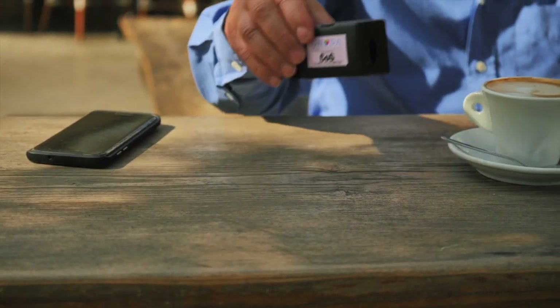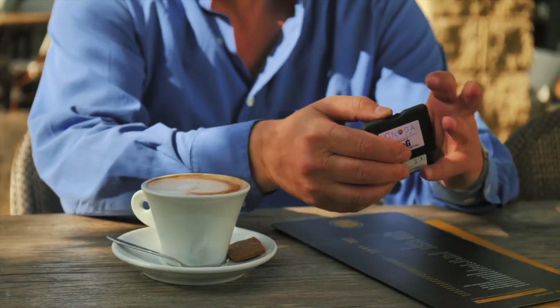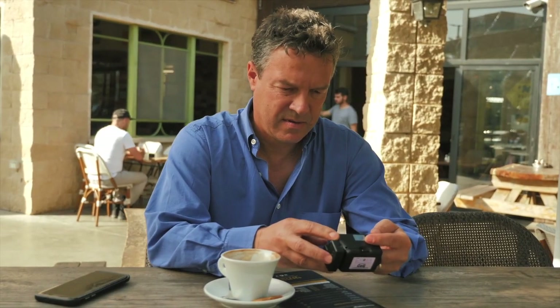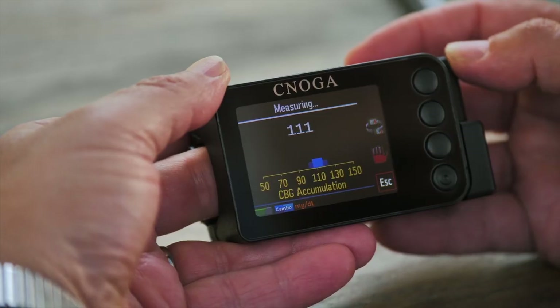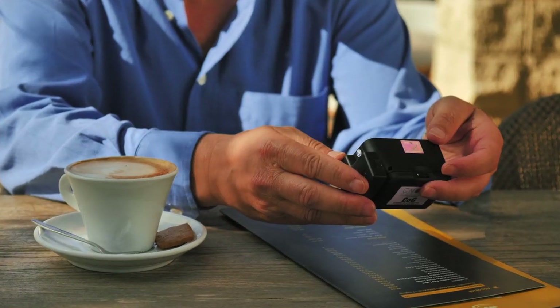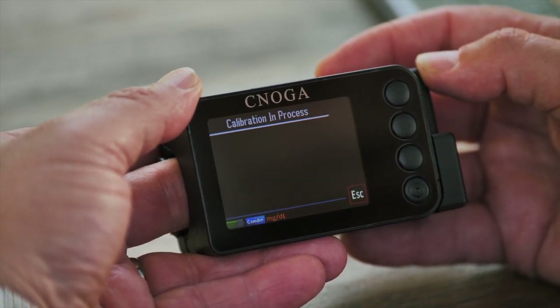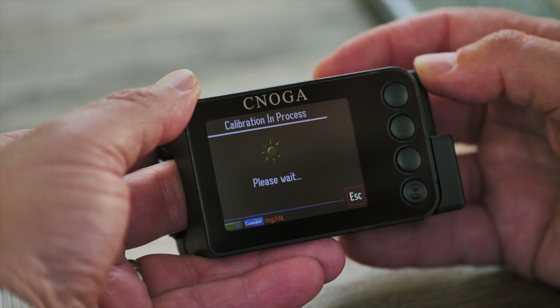Once the device is calibrated, you can measure yourself non-invasively anytime and anywhere. From time to time, the COG might ask you to perform an invasive measurement, continuing the calibration process and adapting it to your lifestyle.